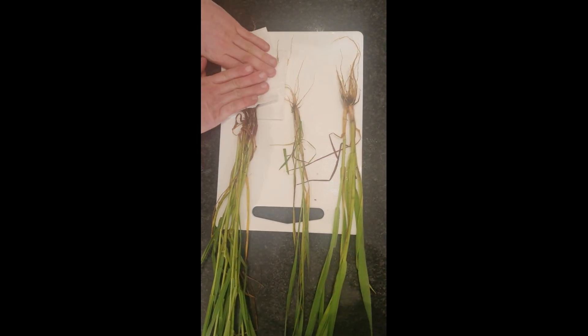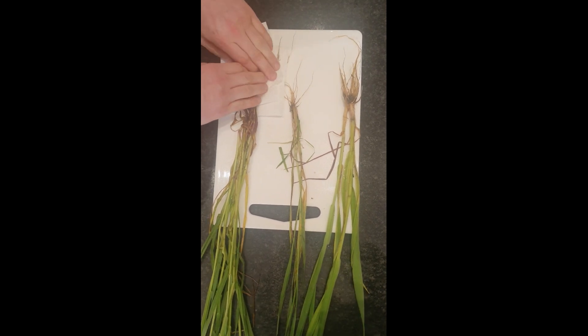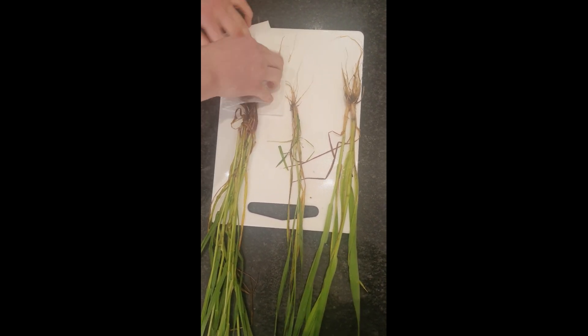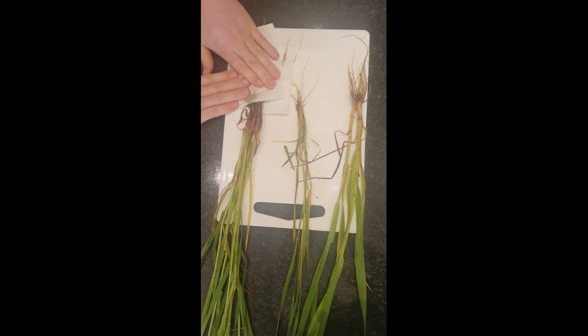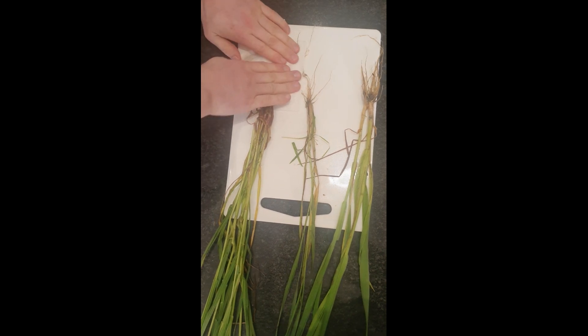Now that we've got our plants in and washed the soil off the roots, we need to make sure they're nice and dry before sending them for analysis. Just using a piece of folded kitchen paper here, getting the roots as dry as we can so they can be put into the sample tubes.